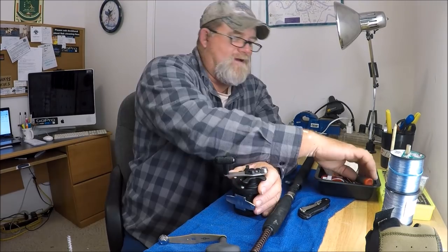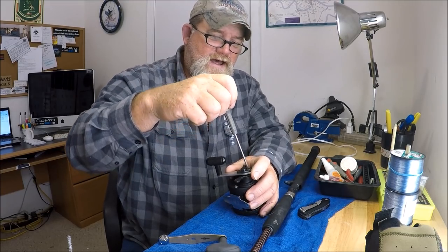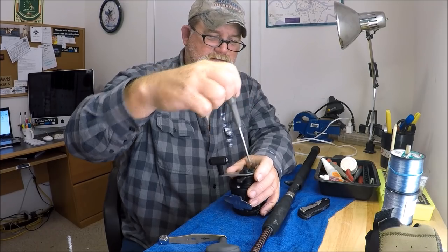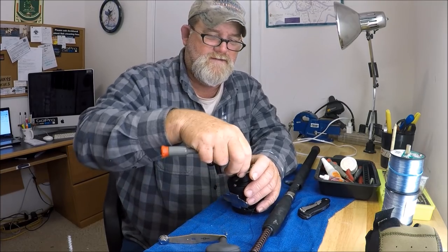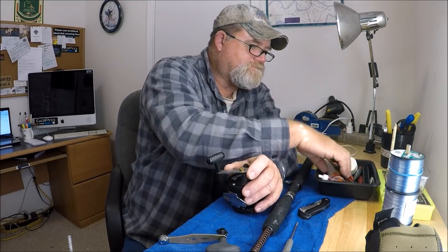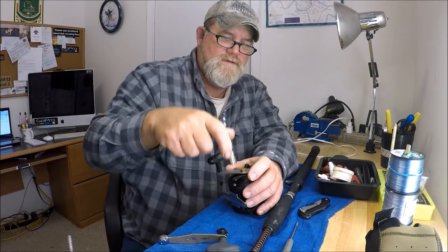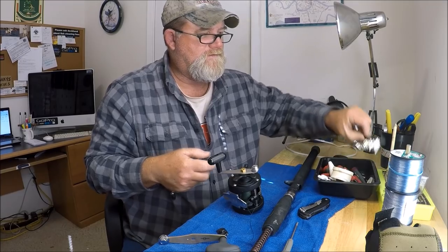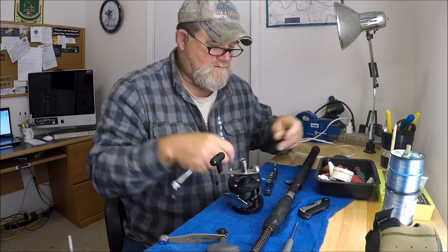Got my little tool kit here. You're going to take your cap off and your nut. It's just so easy. Take the screw out, take the cap off — wrong nut driver. Put the correct nut driver on this cap, there we go.